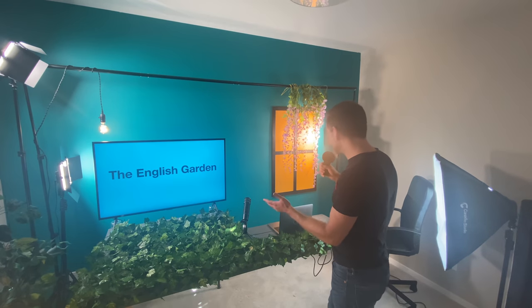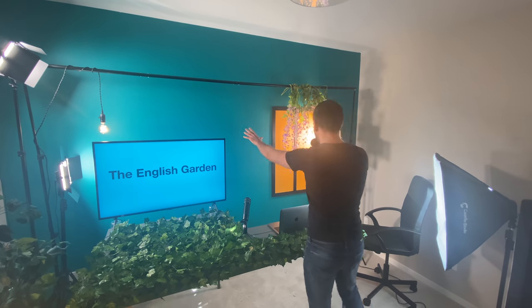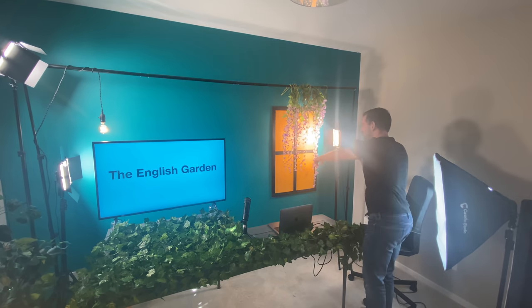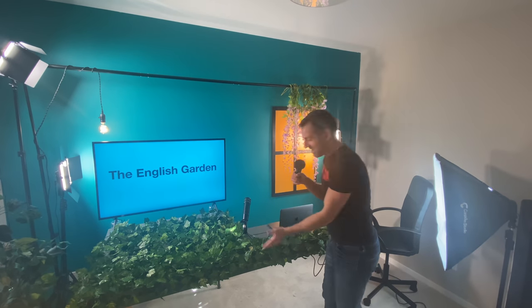What do you think? Do you like it? I designed it myself. I really don't know what I'm doing when it comes to designing or building things, but I painted this wall here, and then I built this window and painted that, and then I built this desk. Look at that! I built a desk! Isn't that crazy?